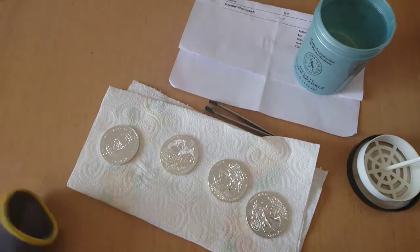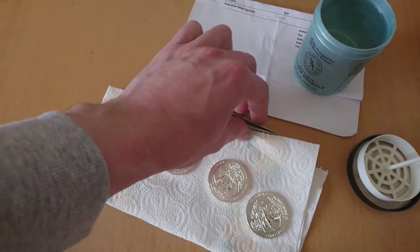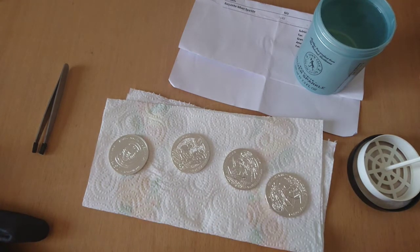Hey folks, another movie from Silver Deal today. I just want to update my situation with the Rwanda coins. I just finished cleaning four coins — the worst four coins — and what I can say is they definitely look better. It probably wasn't a good idea to take them out from the plastic sleeves, but anyway, it's done.